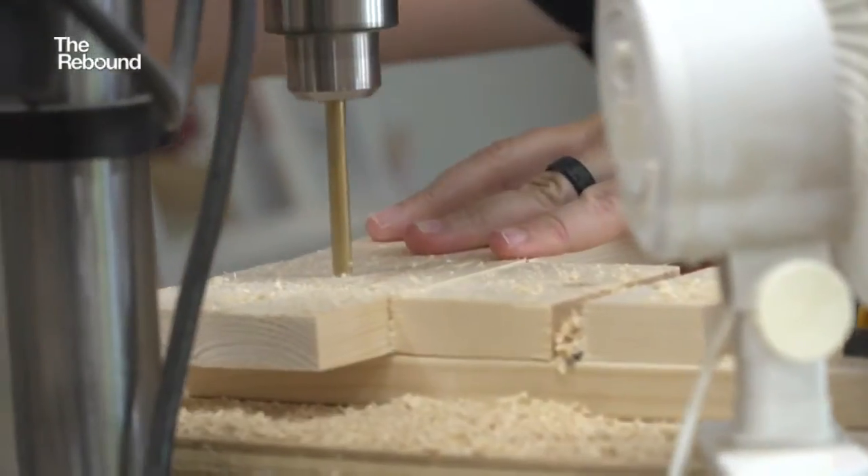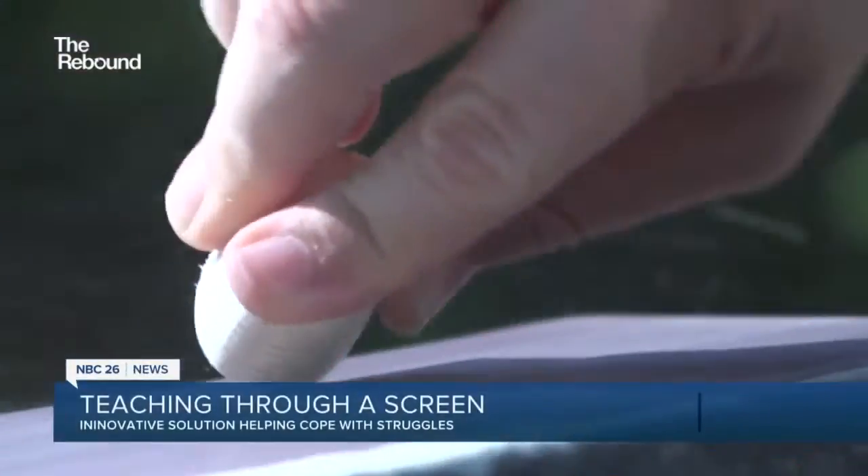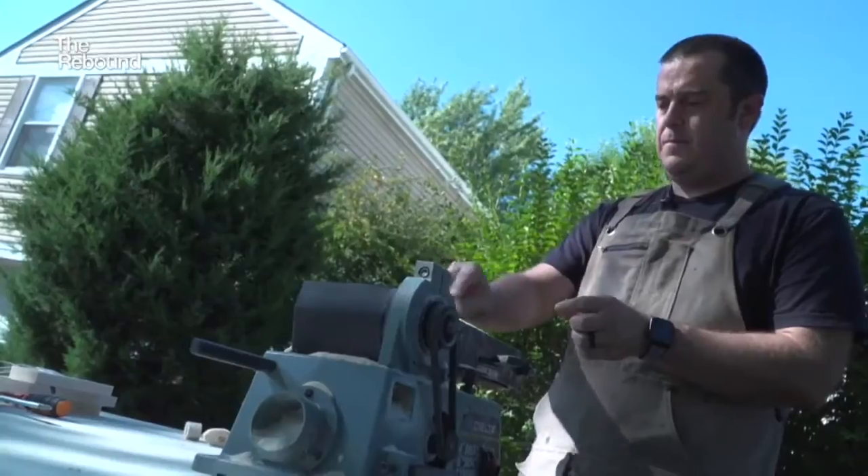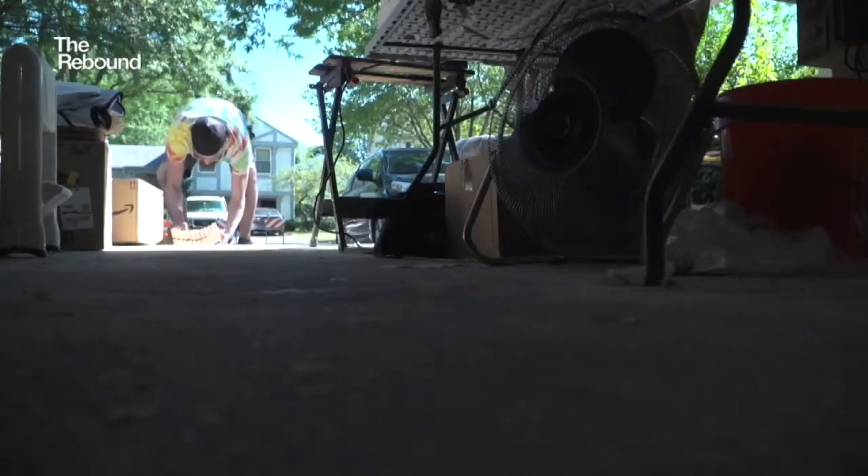Miter saw to cut piles to length. Drill press for the hole that the knob goes through. And belt sander to sand it all smooth. Bob Pinta has converted his home garage into a bustling workshop.